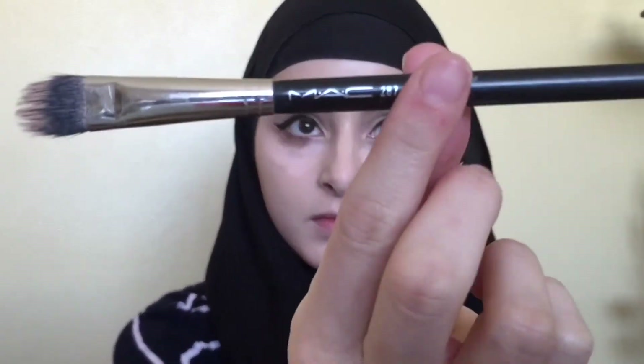Now I'm just going to be concealing my under eye with the Maybelline Age Rewind in the Brightener shade. I'm going to be blending that in with my MAC 287 brush.